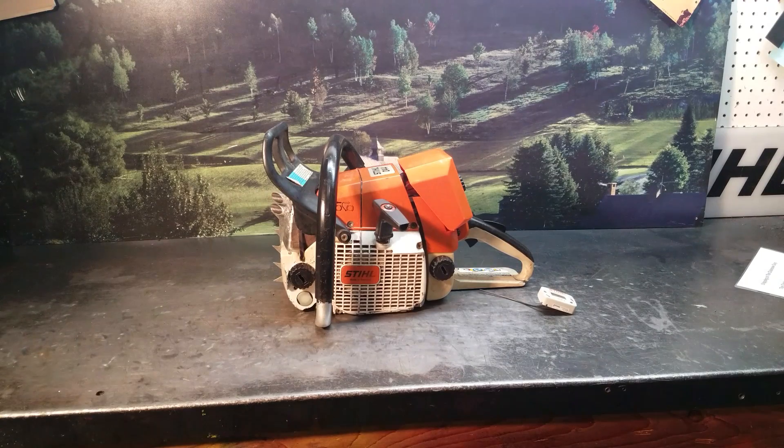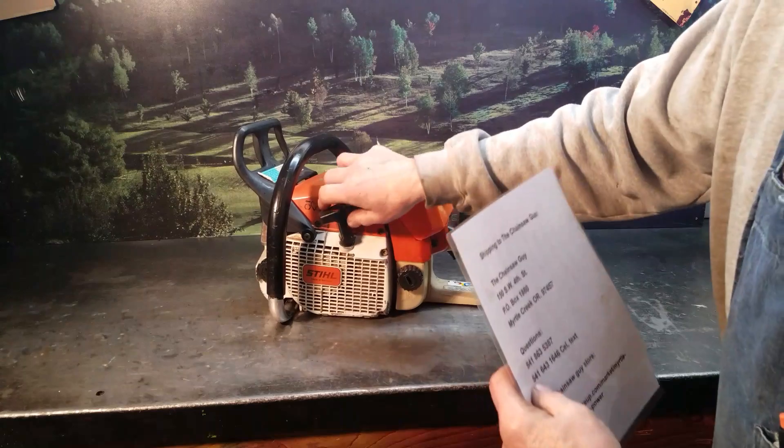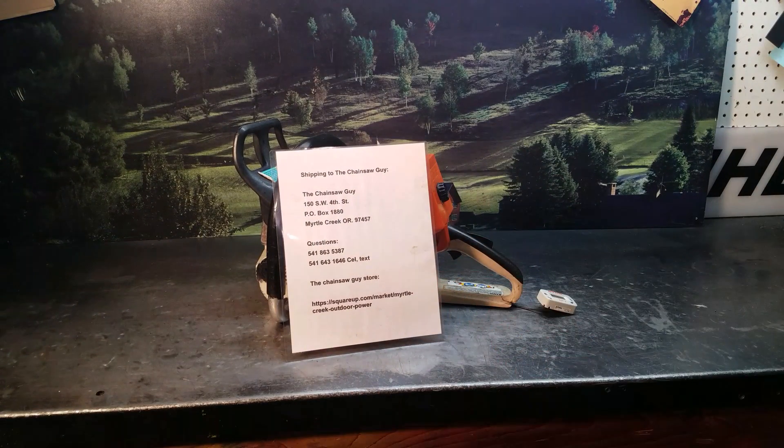If you have any questions on these test chainsaws — not to be used for any type of wood cutting — there's the information.